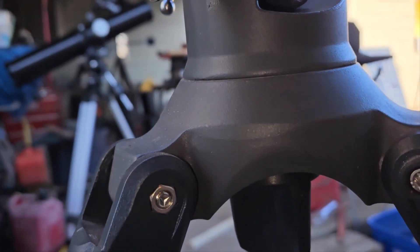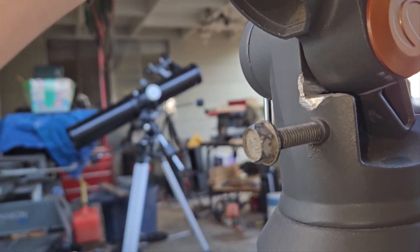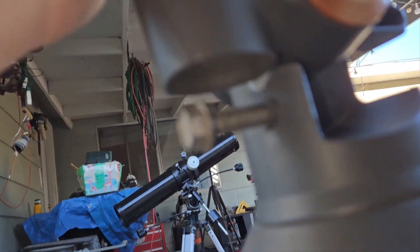This has got to be one of the worst mounts I've ever seen. What I did was I modified this — I ground it in the corner with a grinder to clear it, so that this piece can sit here.